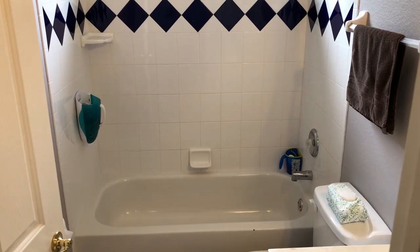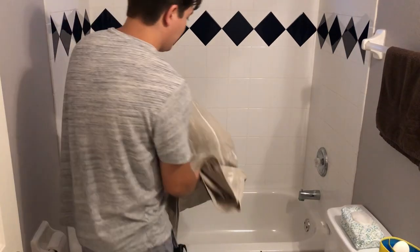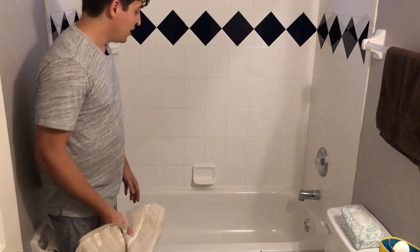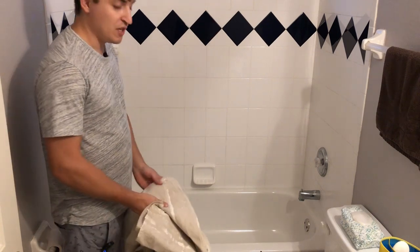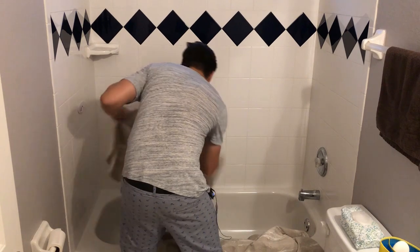The first step is to get rid of all your personal items in the shower. Next, take a rag and protect your tub if you're going to keep it. I'm going to be getting rid of my tub and converting this into a shower, but I still want to put a rag in there to protect the drain — anything that falls will be easier to clean up. This is a painter's rag and I'll have the links in the description below.